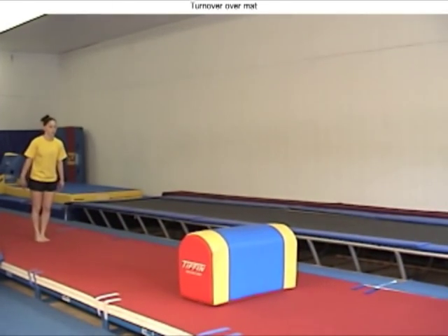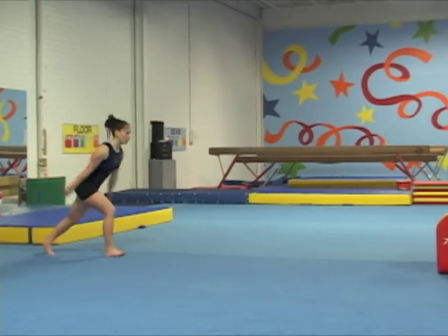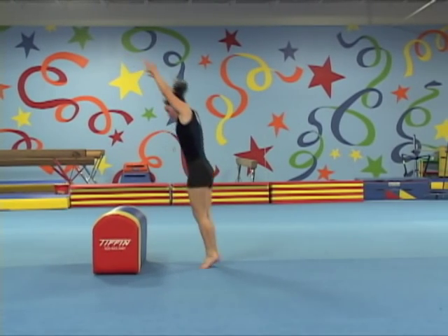Practicing round-offs over a mailbox or another soft and safe gym object helps gymnasts to focus on flying off the floor, instead of just bringing the feet down with the hands still down on the ground.